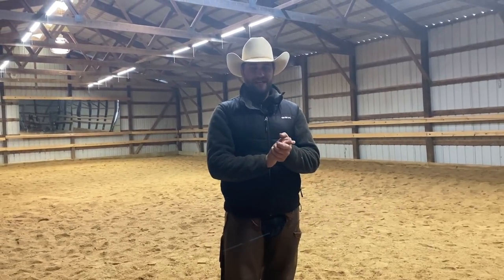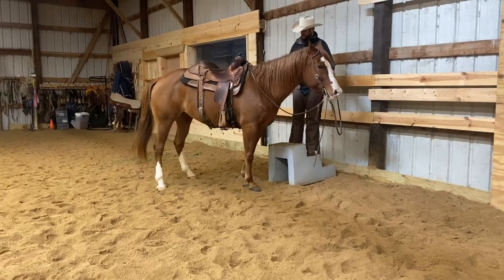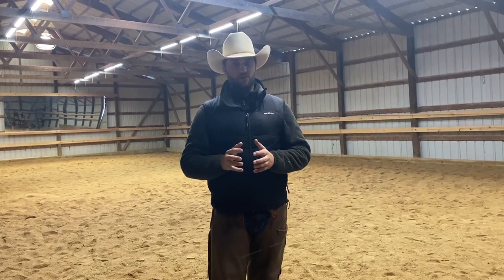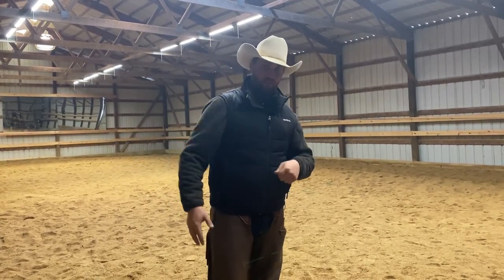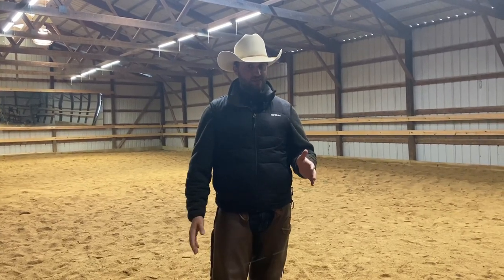Hey everybody, welcome back to another video. Today we're going to be talking about teaching your horse to pick you up from a mounting block. This is a super cool, super handy skill for your horse to know if you were ever stranded without a mounting block and you need to use a fence or a tree stump or something like that. You're going to be able to teach your horse to saddle up to you and you can step on them. Let's get started.